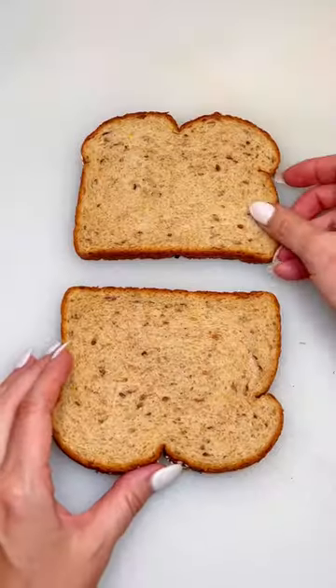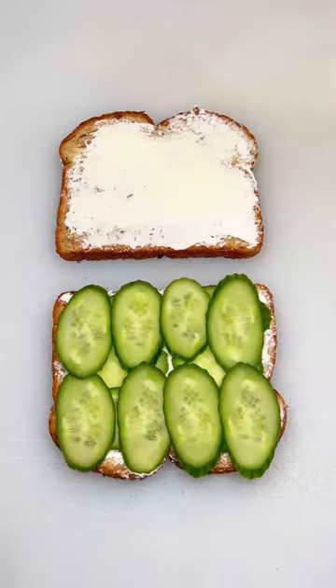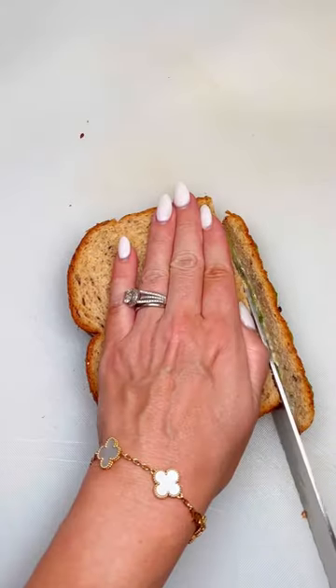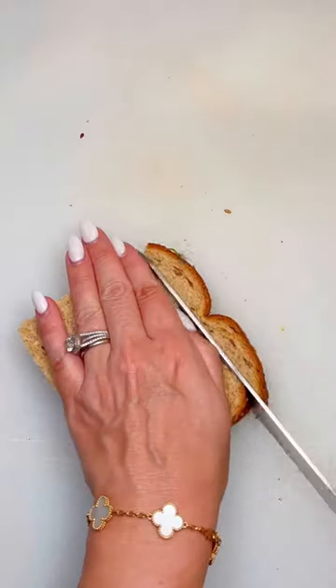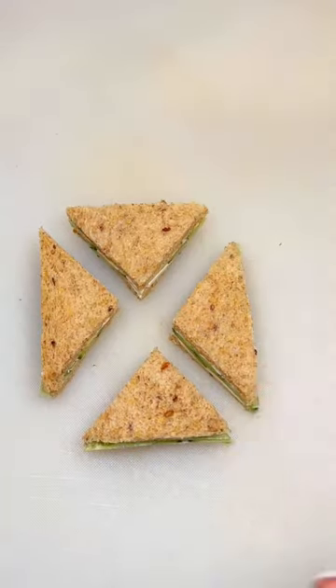For the next sandwich, I'm using a multi-grain bread. Spread a thin layer of butter, then cream cheese. Add two layers of thinly sliced, patted dry cucumbers. Using a serrated knife, slice off the edges, making sure to wipe your knife off in between each slice.